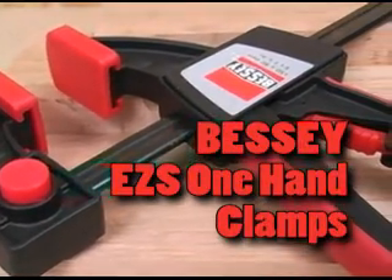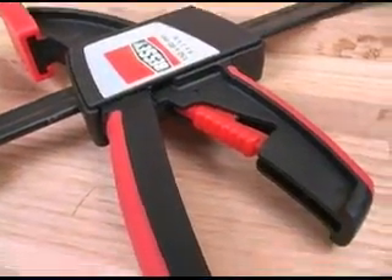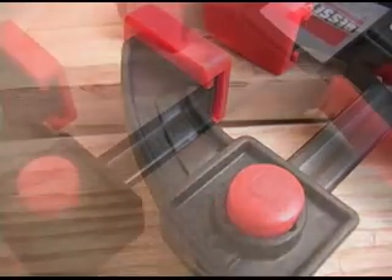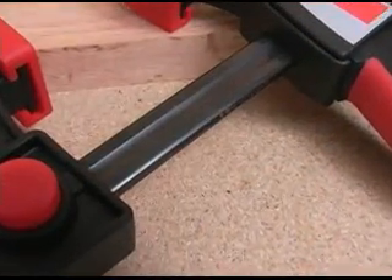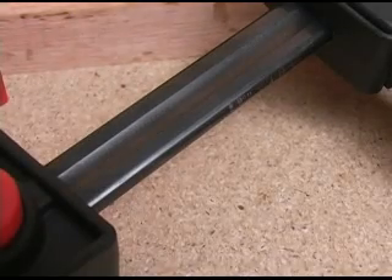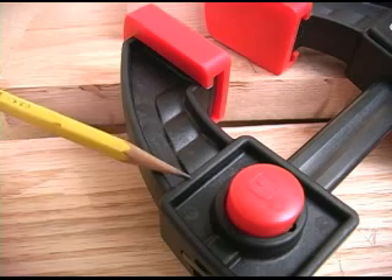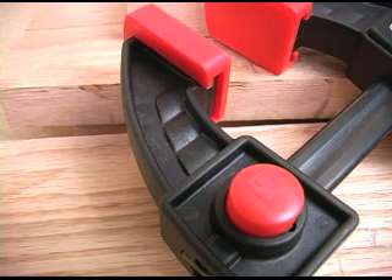The new Bessie EZ-S one-hand clamps are designed to produce industry-leading clamping force, yet be exceptionally user-friendly. The EZ-S clamp is built around a tough steel bar that has the Bessie trademark hourglass shape that makes it exceptionally rigid. The composite jaws are designed to resist flex under the pressures these clamps can generate.